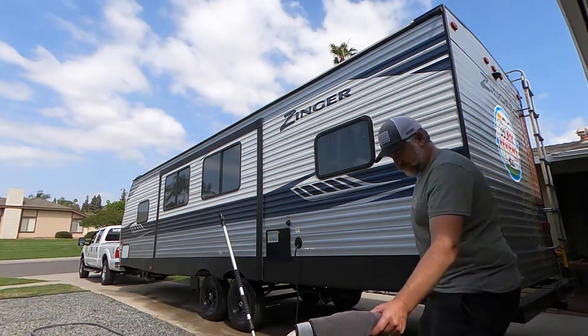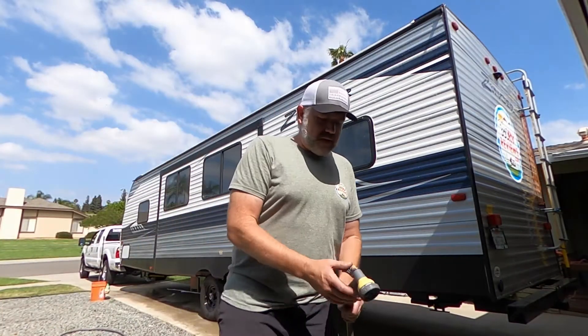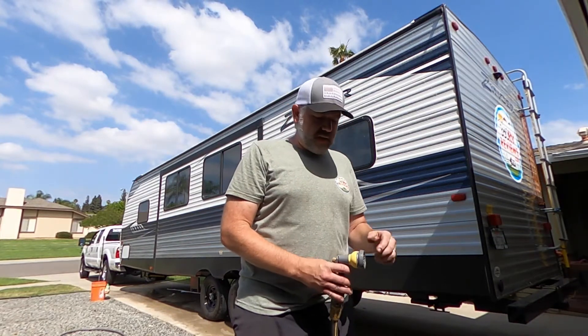I've got this really good, huge - I guess it's like three foot by three foot - microfiber car drying towel from Harbor Freight. I'll leave a link to that too. So we're gonna get it ready. There's really nothing to explain, so I'll just do a quick time-lapse of washing this thing up and then show you what it looks like when it's done.